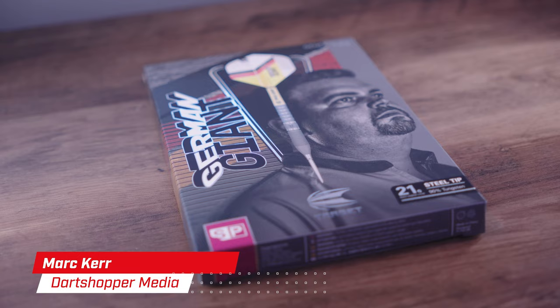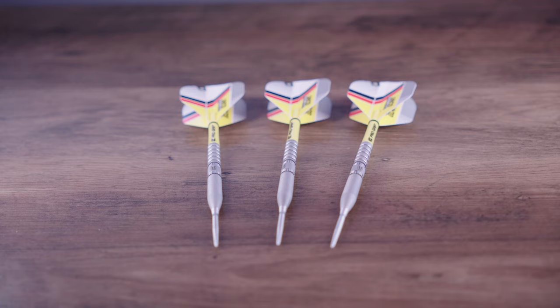My name is Mark Kerr from Dart Shopper Media. Today we're going to look at these darts and I'll inform you of the key features, we'll see them in action, and I'm going to tell you who I think they're best suited for.